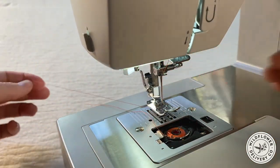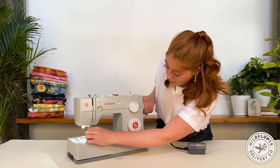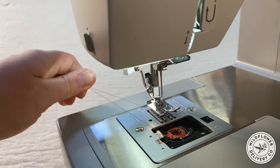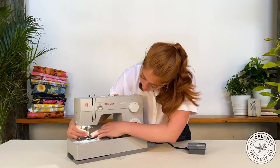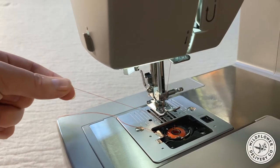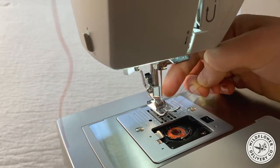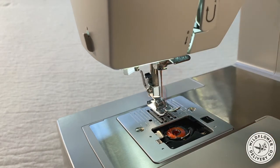Now just feed the tip of the thread through the eye of the needle from the front to the back. If the needle is hard to access, you can use the hand wheel to adjust it and bring it up higher. Once it's through, use your right hand to hold the excess loop and your left to pull it through. If you just pull the thread, it can sometimes twist and wrap around the point of the needle, so using two hands helps avoid that.